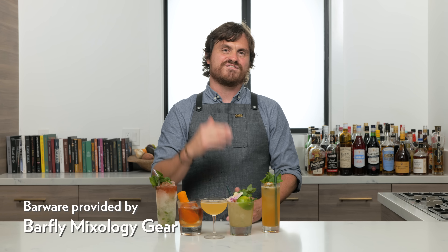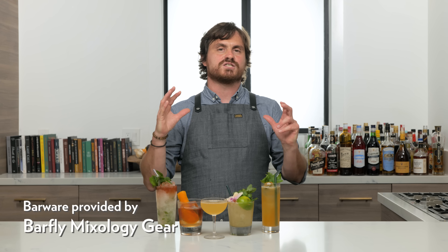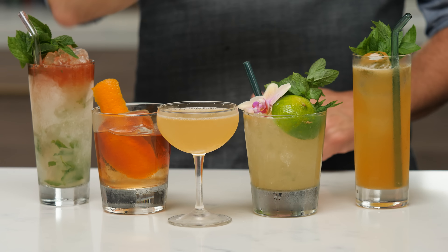What's good Barfly fam! Today we're going to be doing my five favorite rum drinks. Rum is quickly becoming my favorite spirits category — there's just so much variety in it, it is mind-blowing. So I thought I would bring you these five drinks that I love so much. They're going to be quick, they're going to be easy. Let's get into it.